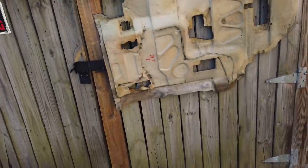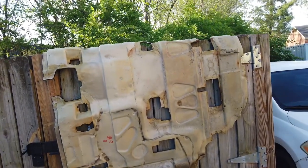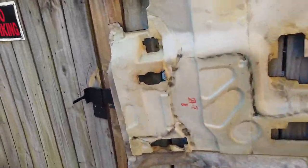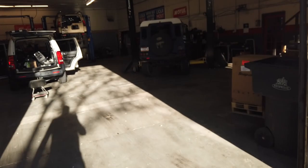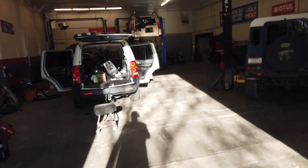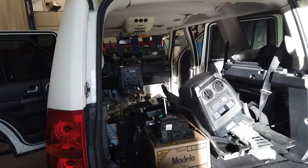We got the carpets all pressure washed — man, it feels good today. Sorry for the background noise, we're close to a train track. I just pressure washed it, sprayed some degreaser on the carpet, and we're just going to let it sit out here and air dry naturally. The carpets came out great — they look brand new. It probably took about an hour, maybe an hour and a half to remove everything.